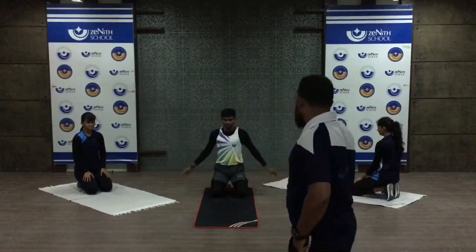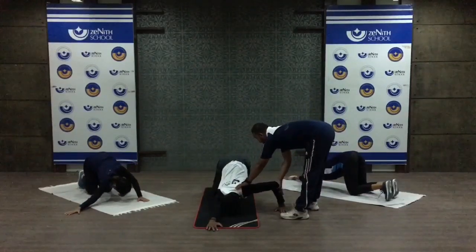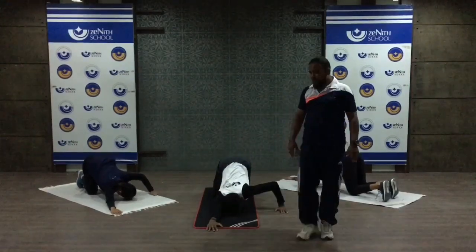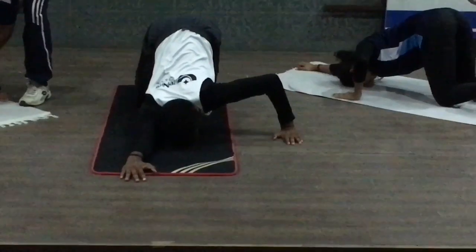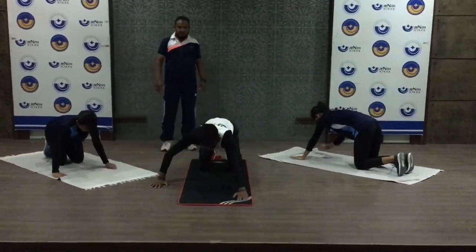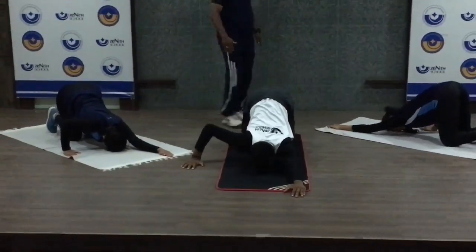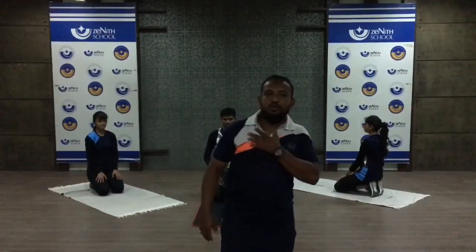The next stretching is for the shoulder and side stretch — left side and right side. Take your position. Stretch out your hands; your arm should be at 90 degrees. Shoulder stretch downward — count 20. Very good. Relax, then change to the other hand. Count 20 on the other side. Perfect position — this is your perfect stretch.